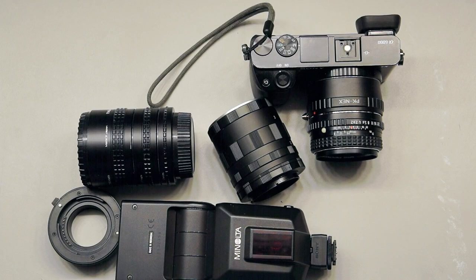Hello, this is Travis for Silver Surfer One. Welcome to my channel. Today I'm going to be showing you the cheapest way to do a macro rig on your mirrorless camera.